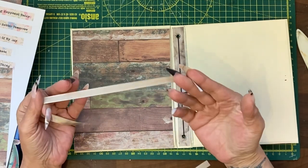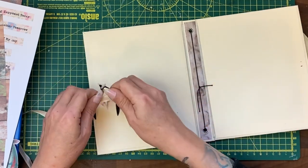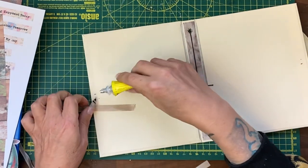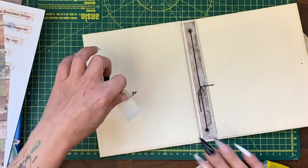One of my favourite closures to do is just a simple ribbon. I've marked the halfway point on the inside cover. I'll use my all-purpose glue, put a small bit down, add the ribbon, and got some masking tape.